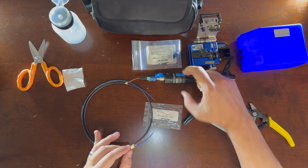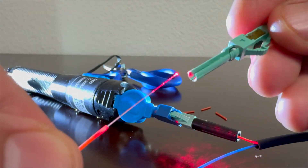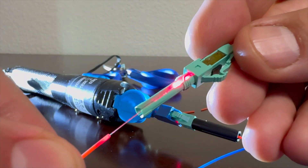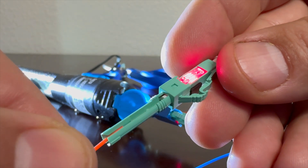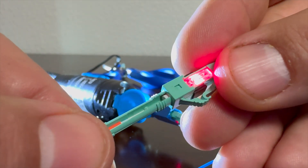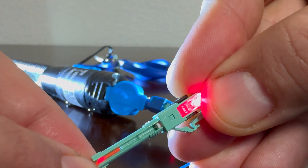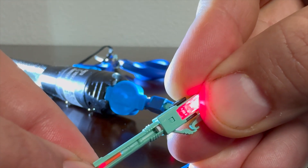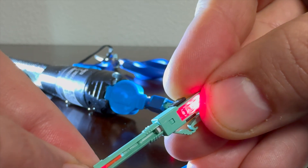The next step is to grab your connector and lay the fiber directly into the connector as shown. You're going to go directly from the bottom of the connector with the fiber directly into the connector housing. You'll actually see the fiber push into the connector — once you see a bend right there, you'll know that the fiber is fully inserted and you're making a strong seated connection.